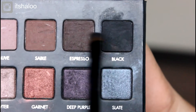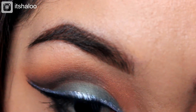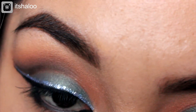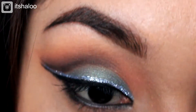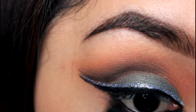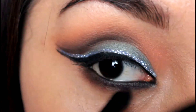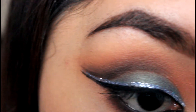Taking Espresso and Black, I'm going to be lining my waterline. Then taking Sienna, I'm going to be applying this on the lower lash line to create a smoky lower lash line look that I love.